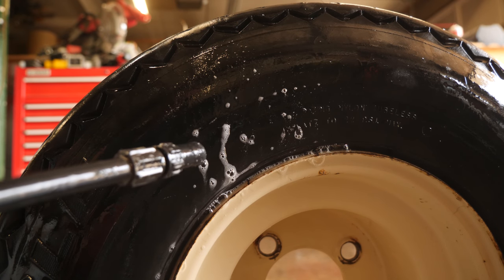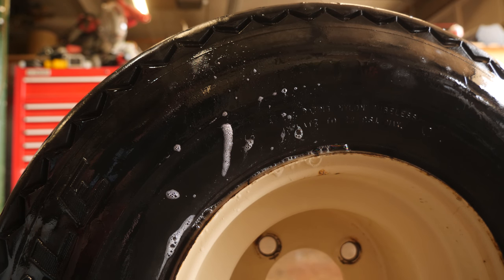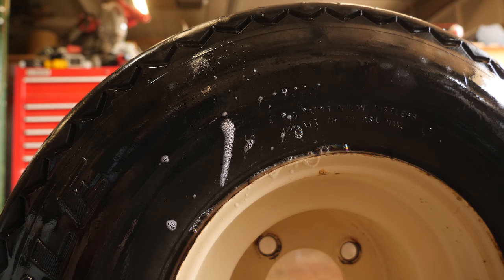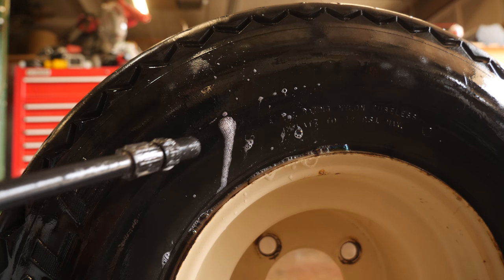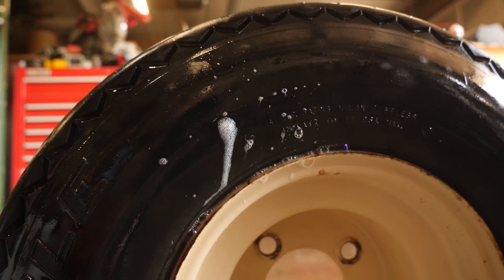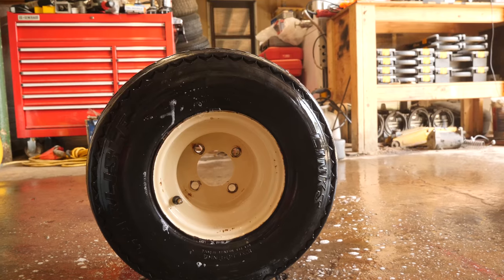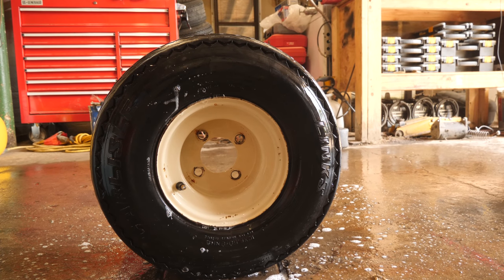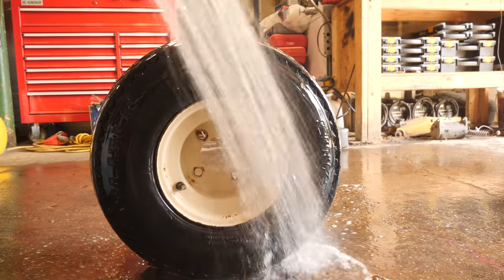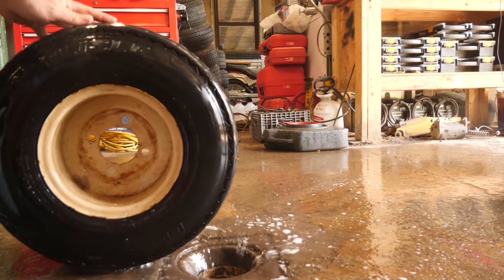As the soap is running down, it's constantly creating a stream of bubbles. That tells me there's a sidewall leak in this tire, and it is so slow that it's not really detectable by any other methods — at least not by just spraying a really light dab of soap on. You have to really clean the tire good in order to find this type of stuff.